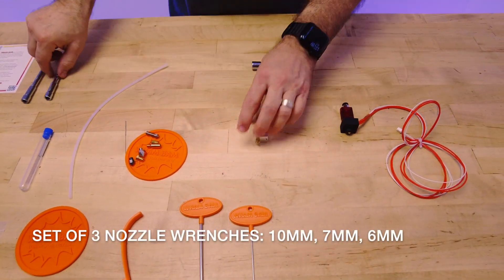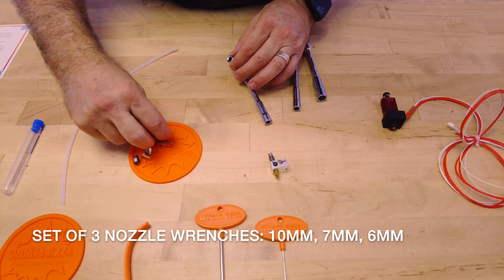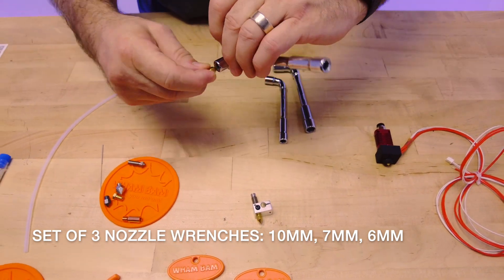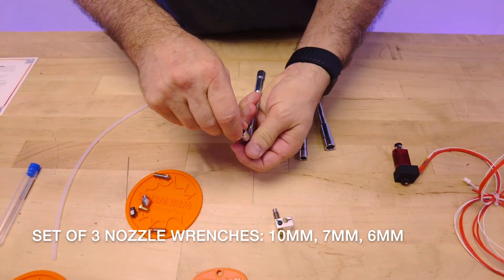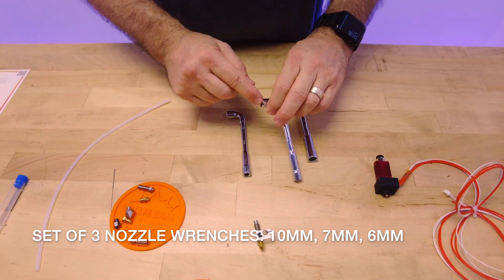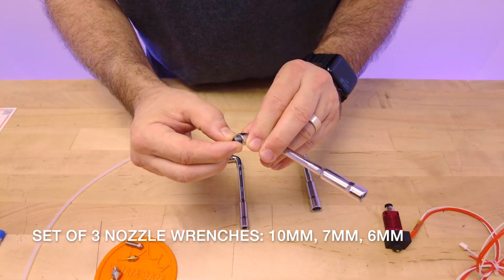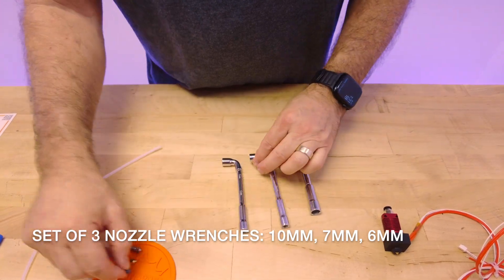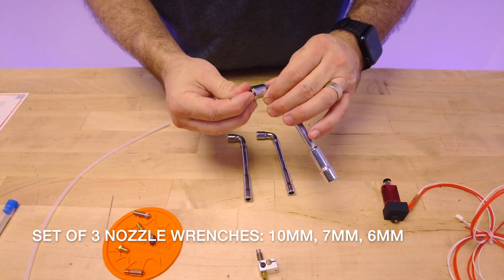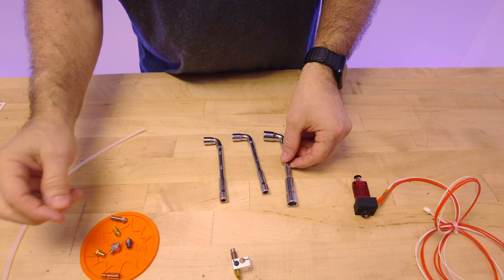Moving on, we have three different nozzle wrenches. The 6 millimeter fits the really thin profile, like the original Creality kind of hot ends, very well. You will have on both a short close angle for high torque and smaller areas, and a long angle for turning really fast. The 7 millimeter fits the medium size — the Bontech CHT nozzles, a lot of the Slice nozzles, and some of the more popular nozzles. And the 10 millimeter is included in case you have any of these really obscure giant nozzles that were more popular in the past but are still around.